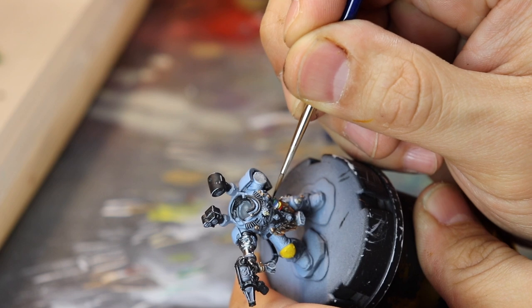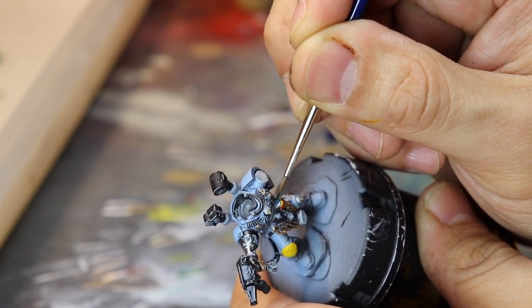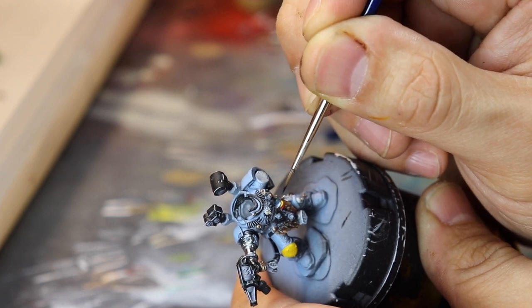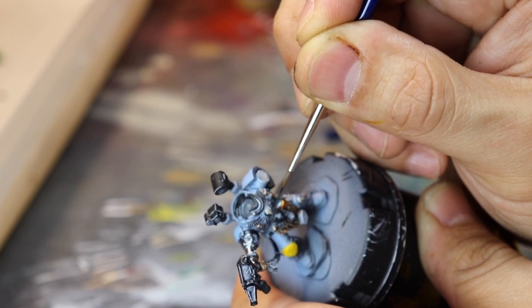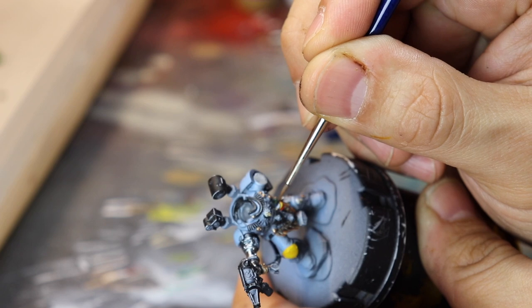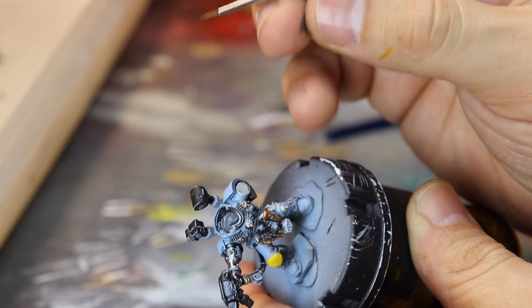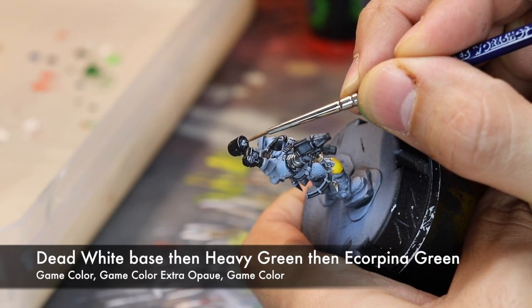Some Flat Green and some Intense Green — adding different color variations to the wires hanging out on his side. What I do like is that it has that variation, and this model itself has so many details that you can really pour yourself into it and come out with so many little things. Your eyes just attract to this so much — GW does amazing models.